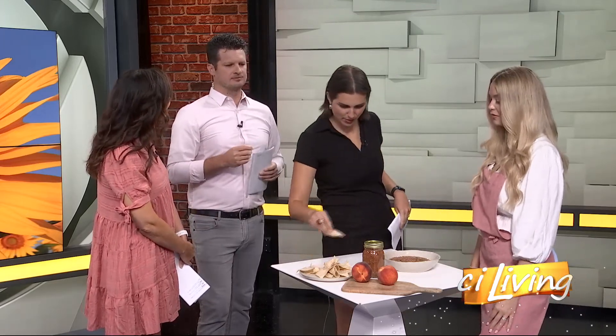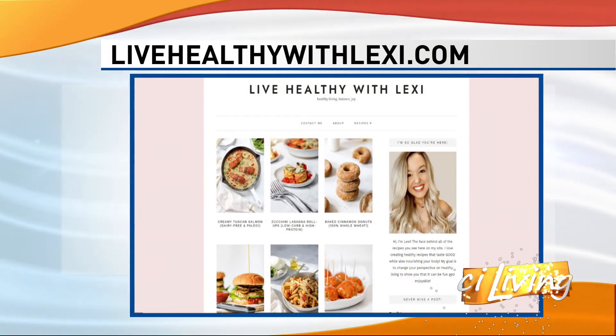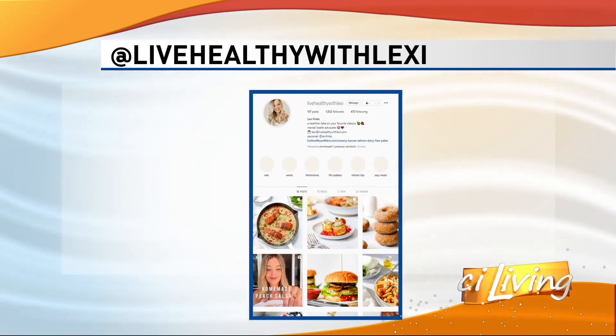It does have a little kick to it, but not overwhelming. Lexi is off to Greece, so maybe the next time we see you we'll be on our virtual kitchen again. We would love to have you back. She's got a great blog and a great Instagram where you can connect with her and see all of her recipes that all have a nice healthy twist to them. We will connect you with that at stayliving.tv.